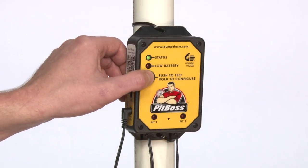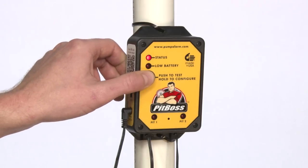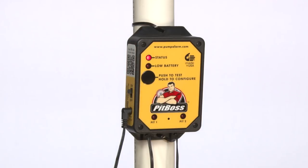Press and hold the configuration button for three seconds. The double beep and red and green blinking light pattern indicate the unit is in configuration mode. Your unit cannot receive your setup text messages until it is placed into configuration mode. The unit automatically exits configuration mode after one hour.